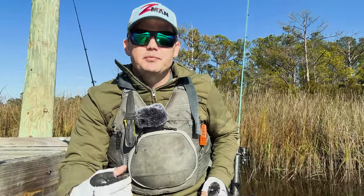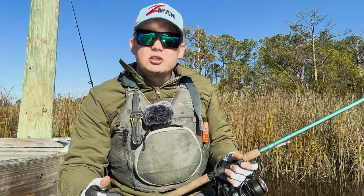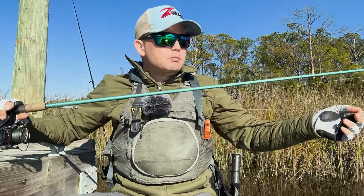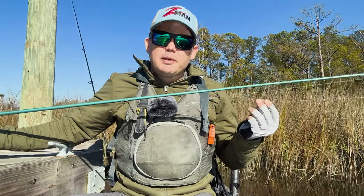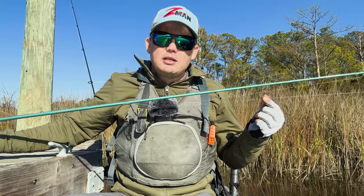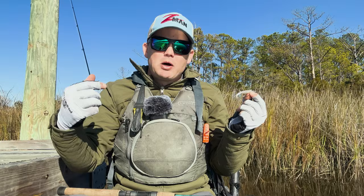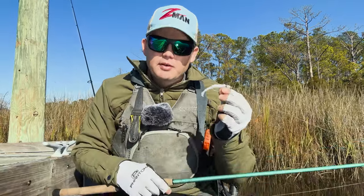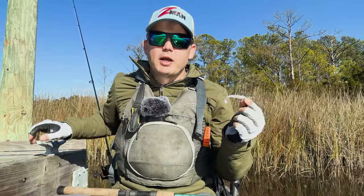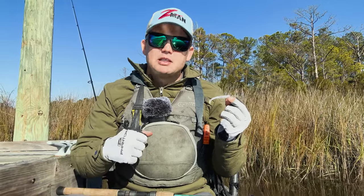Another wintertime adjustment: I downgrade my leader to 15-pound fluorocarbon and go from my typical 18 inches up to about three feet. That longer clear leader means it'll run up into my rod eyelets when casting, so I switch from a uni knot to an FG knot — it's more difficult to tie but has a very thin diameter that feeds through the eyelets easily. You'll get more bites in clear water because the fish aren't spooked by heavy line. I also go to slightly lighter wire hooks — they penetrate really well, and it's fine because these fish have a slower metabolism in cold water and fight less aggressively.